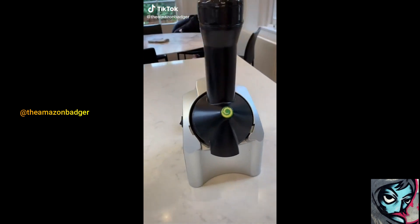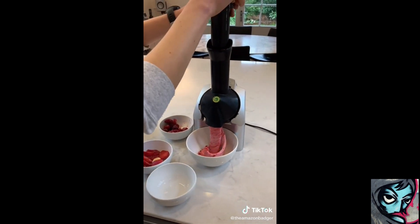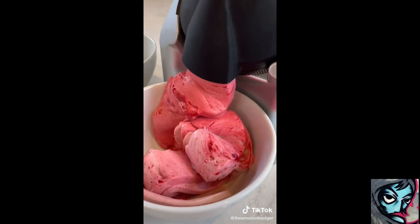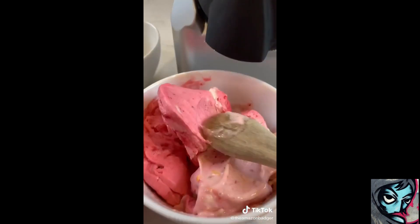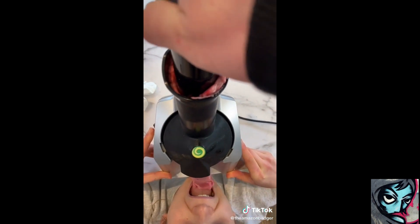This is a genius ice cream maker that turns frozen fruits into ice cream. To use it, you just mix different frozen fruits in the chute and push down on the plunger. Then without much effort or time, delicious creamy soft serve comes out the end. All the parts are dishwasher safe, and it's perfect if you're addicted to smoothie bowls or just looking for a healthy dessert.